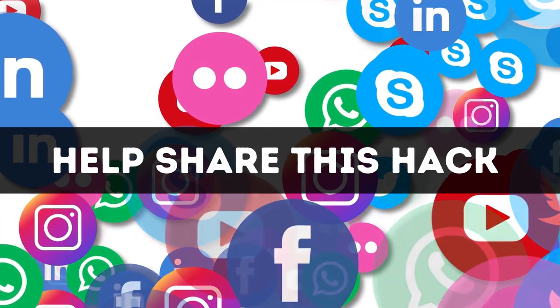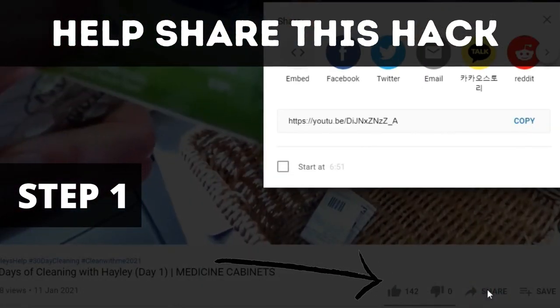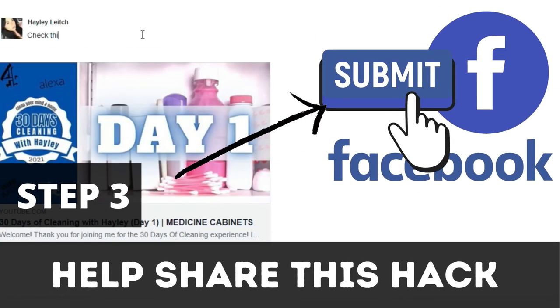Even if you can't incorporate it into your home, there might be someone else in your circle who will find it useful. Make sure you go ahead and share the hacks across your socials — this could really help someone who has run out of dishwasher detergent and you could be the hero of the hour. To share the content, click on this icon, select the platform you wish to share it on, and then click send.